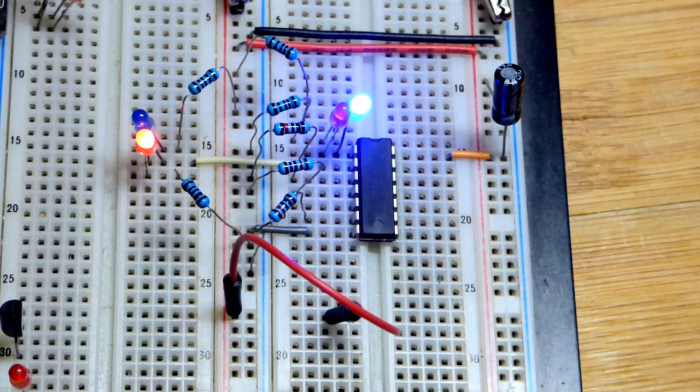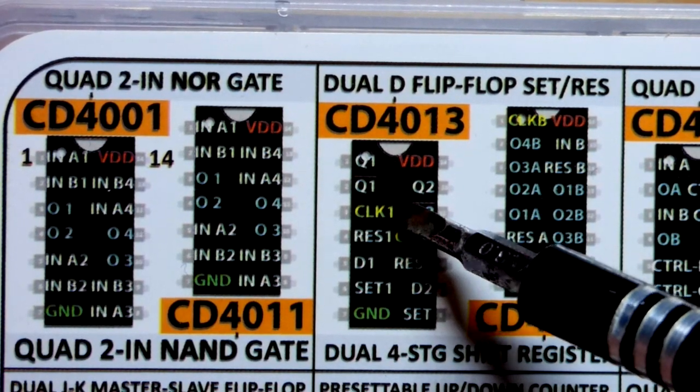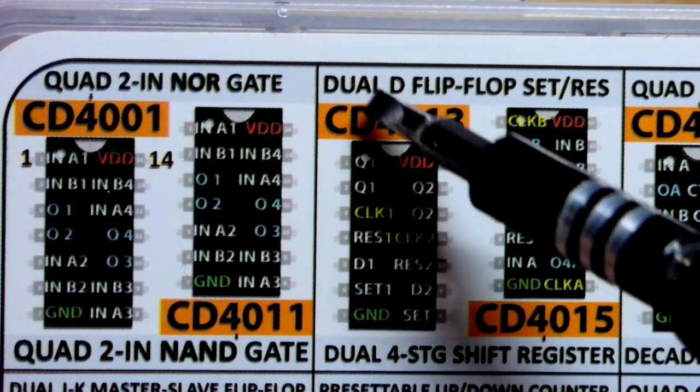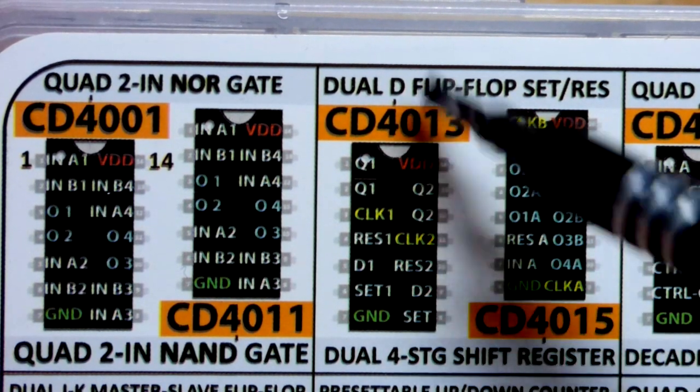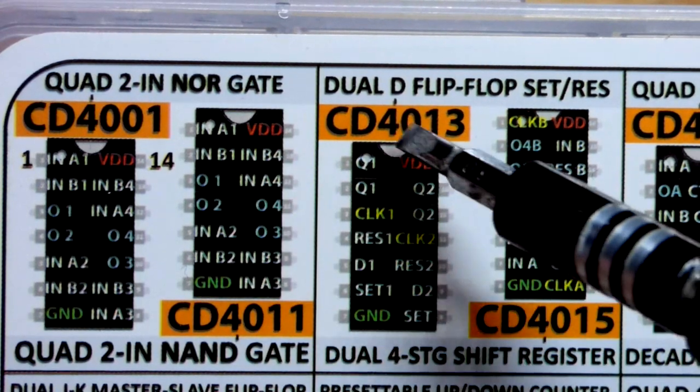It also has the set and reset pins. Here's the kit that I got the integrated circuit out of — the 4013, a dual D flip-flop with set and reset. There's one on each side. I've already made videos on these two integrated circuits, and this is the next one in line.